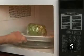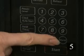Step five, as another option: you can microwave the artichokes individually wrapped in plastic for eight to 15 minutes.